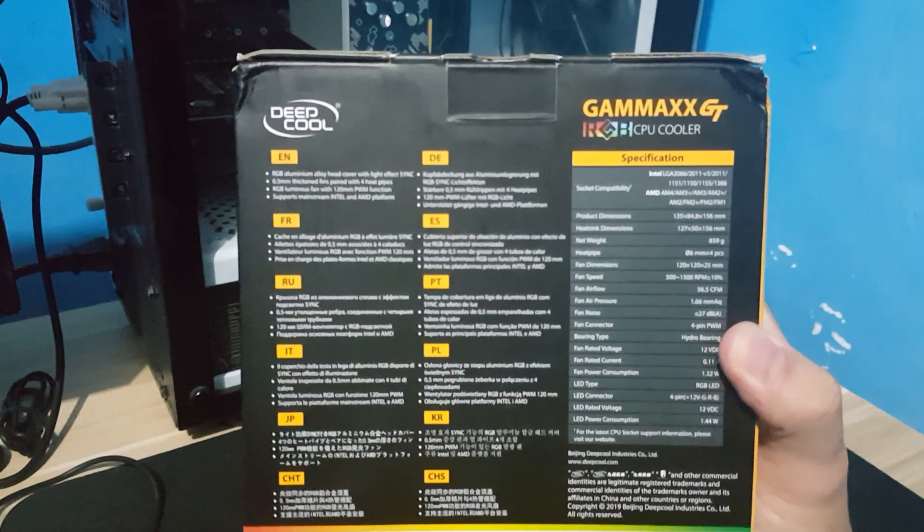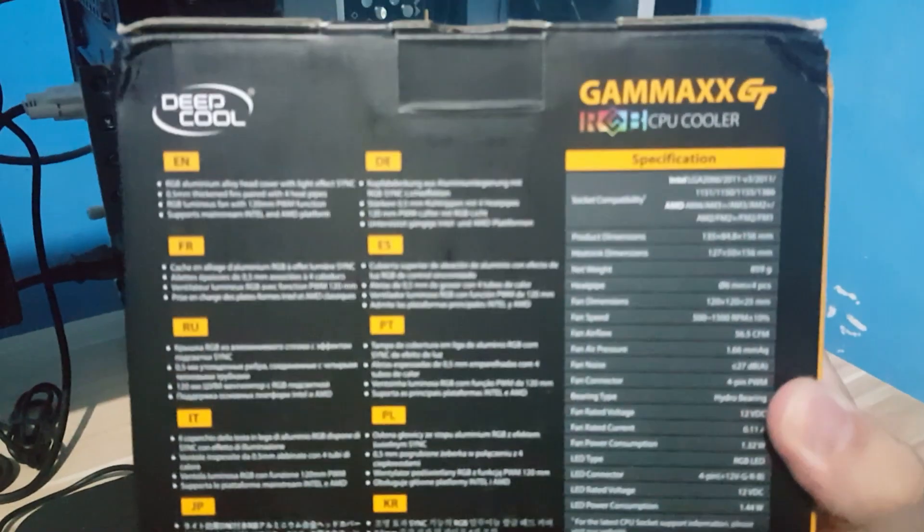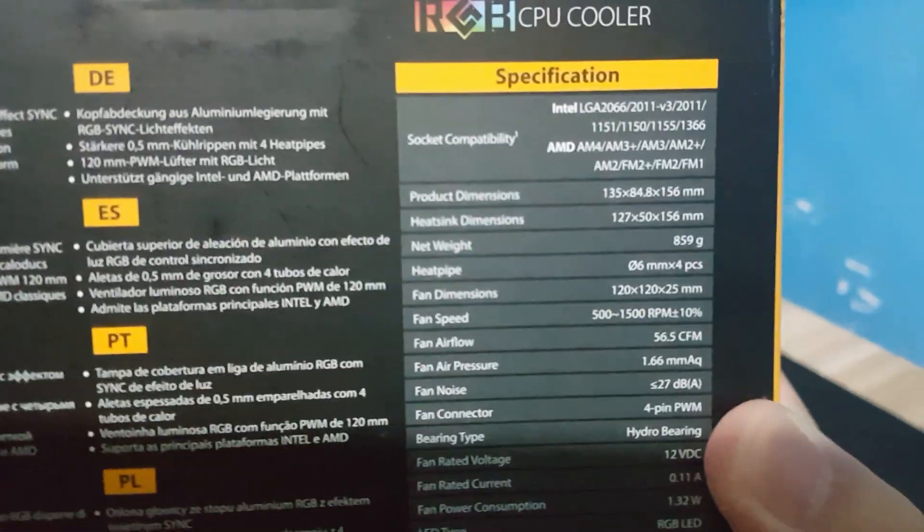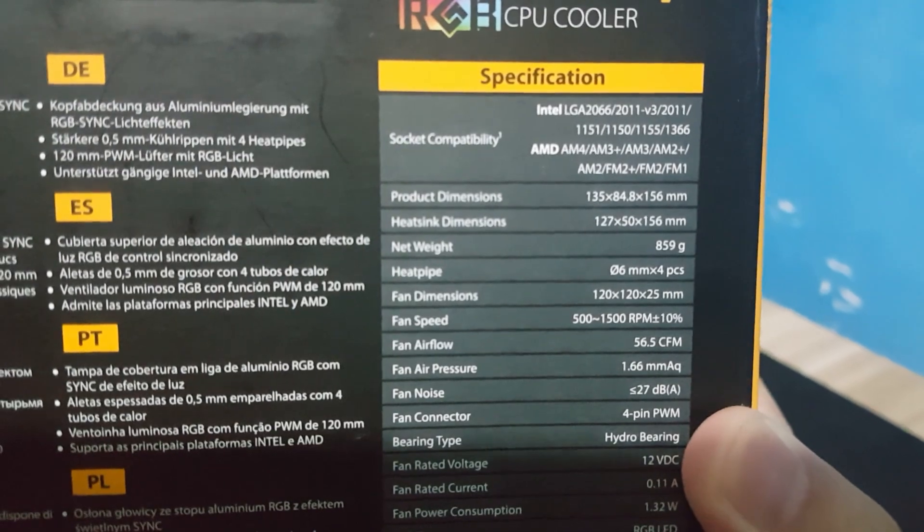Now let's proceed with the testing. For the test, I will use Cinebench R20 and I will be running the multicore test. Temperatures at idle for 30 minutes will also be recorded.